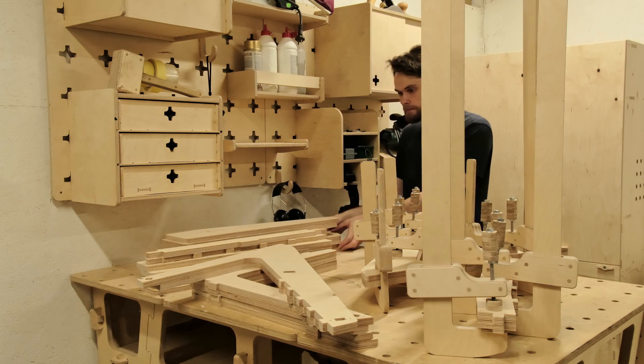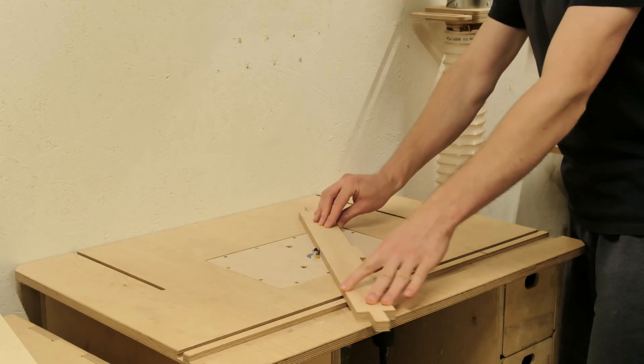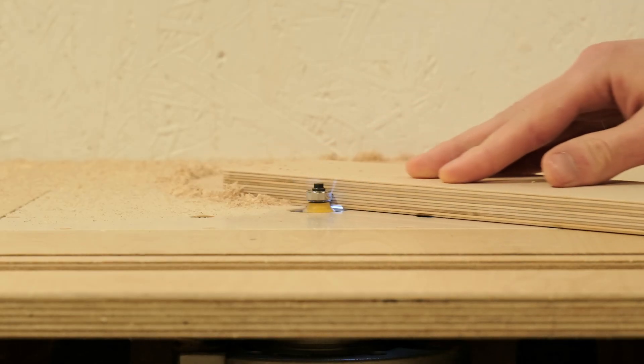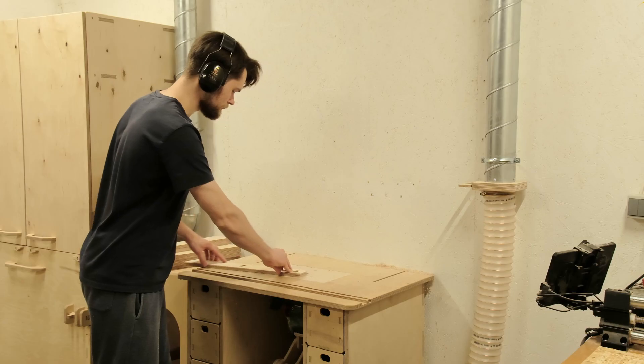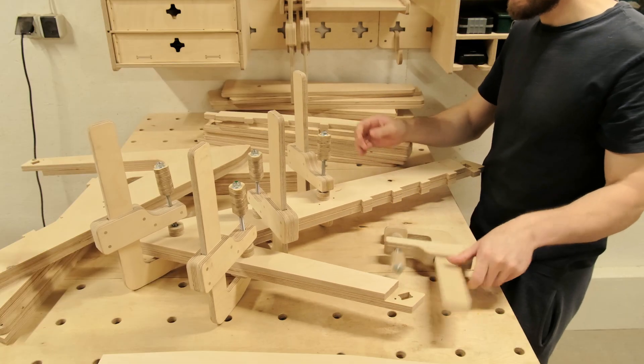While the glue is setting, we can trim the edges of the remaining parts, making them nicer to work with. After the glue is set, we can trim the edges of the glued parts as well.